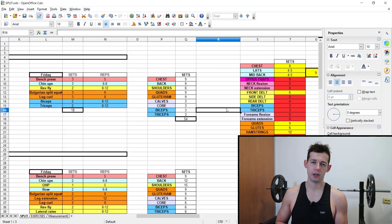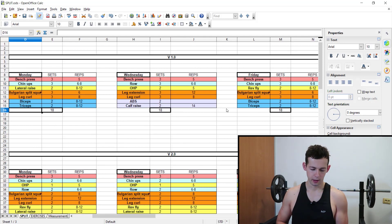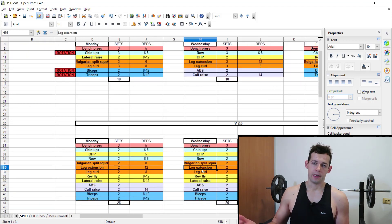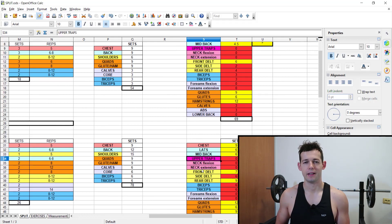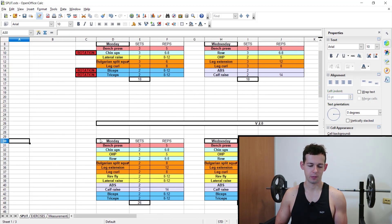Then I developed a 2.0 version of this full body program in which I incorporated more hypertrophy training. But once again, looking at the summary, upper traps: zero. For the last two years, and really the last decade, I have neglected this muscle group significantly. Only sporadically from time to time did I do some training.